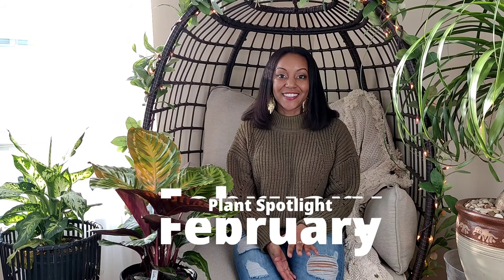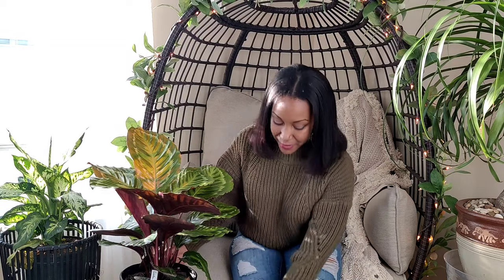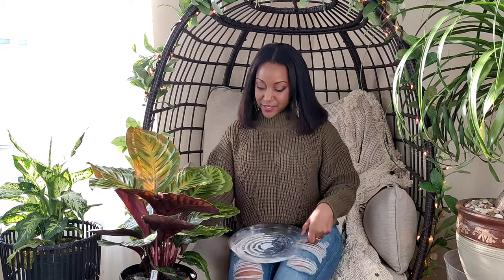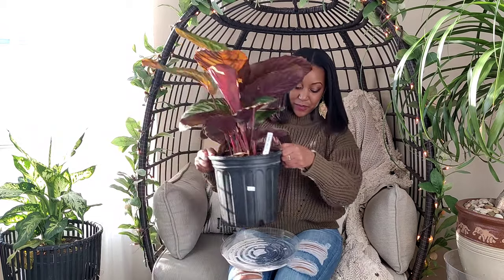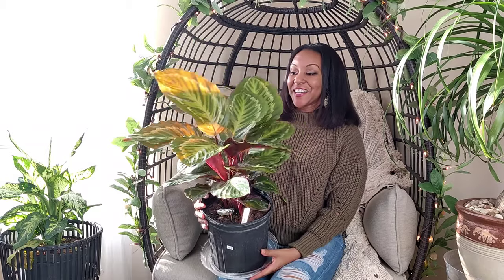Today I'm back with my February plant spotlight. I got a lot of great feedback on January's plant spotlight — if you missed that video I'll leave it in the cards and description box. Thank you guys for the great feedback. You requested I continue the series, so here we are. February's plant spotlight is this gorgeous calathea to my right. Let me pick her up — I'll set her on this tray because she is a little bit wet, I watered her just yesterday.